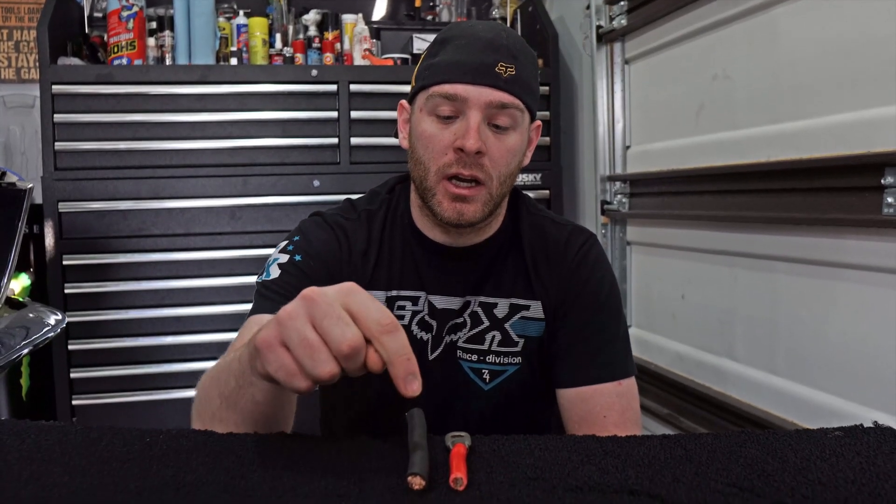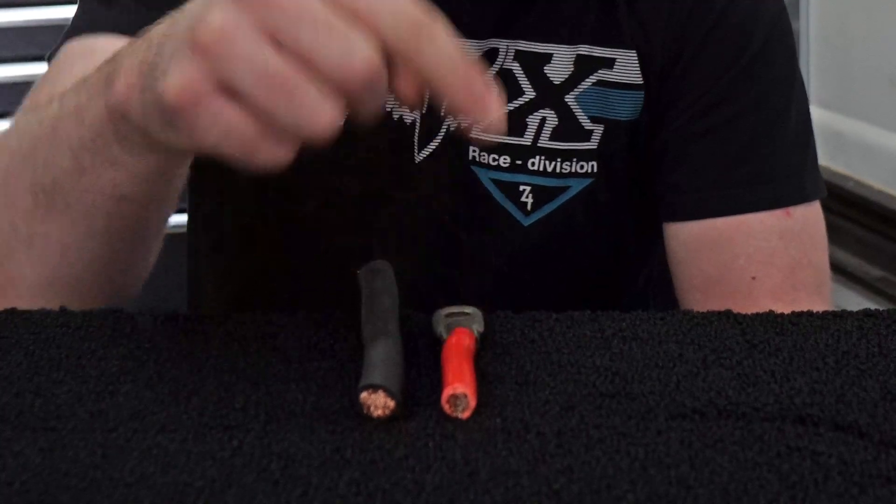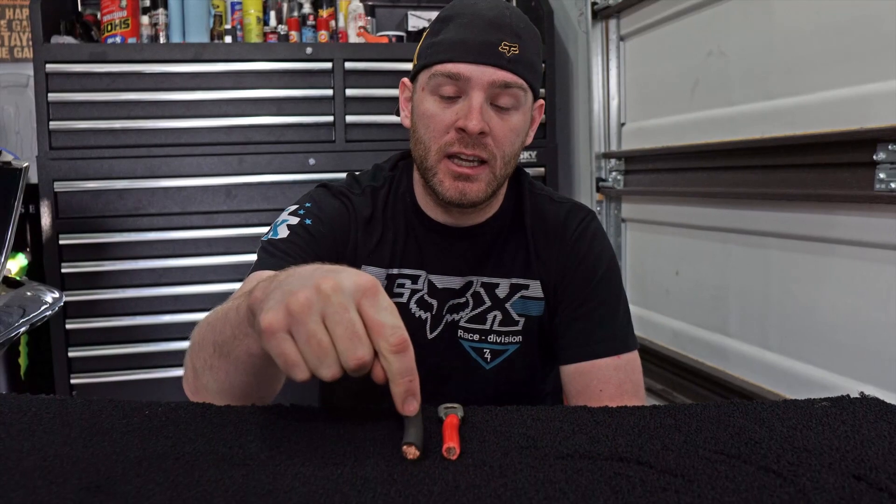We always had a problem, couldn't really figure out why. Once we started to dig into it, we found out that we needed a 2-0 welding cable. The kit came with a 4-gauge welding cable, which is not sufficient to send the power up front. By changing it to 2-0, we'll be able to start it with no problems.